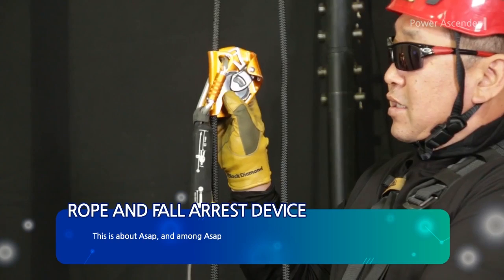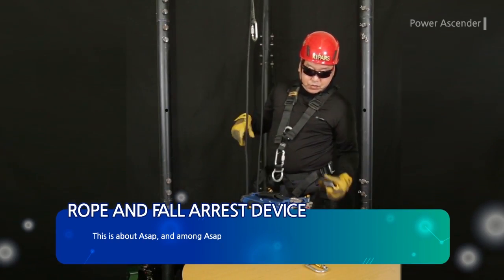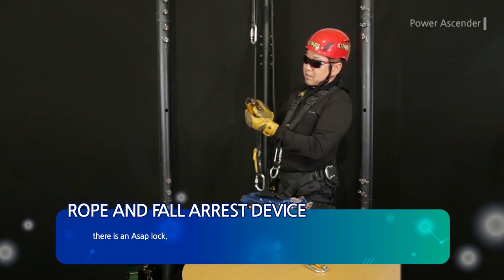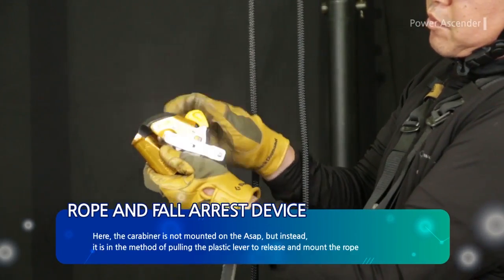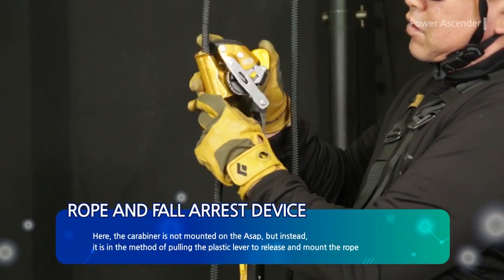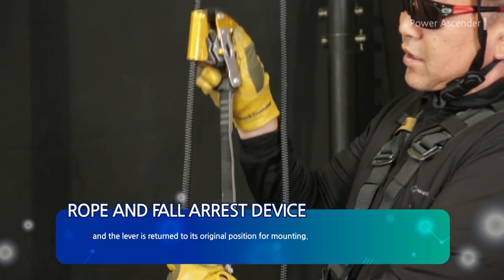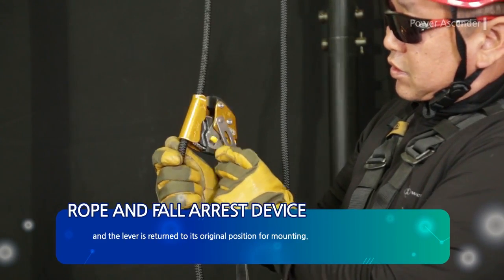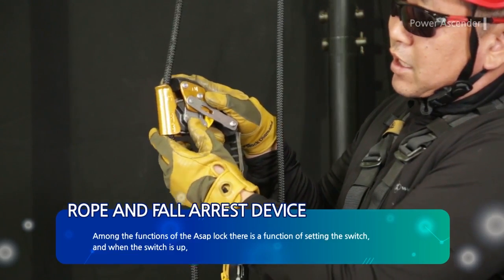Among ASAP variants, there is the ASAP Lock. Here, the carabiner is not mounted on the ASAP; instead, it uses the method of pulling the plastic lever to release and mount the rope, then returning the lever to its original position for mounting.